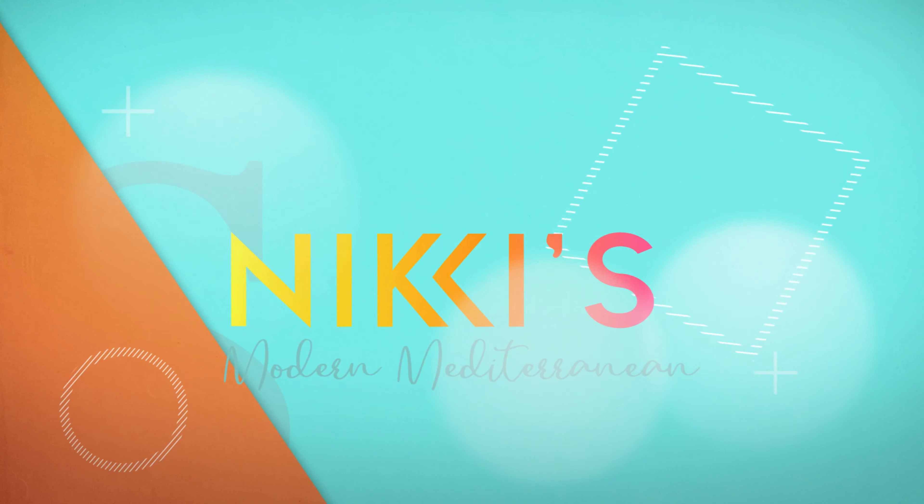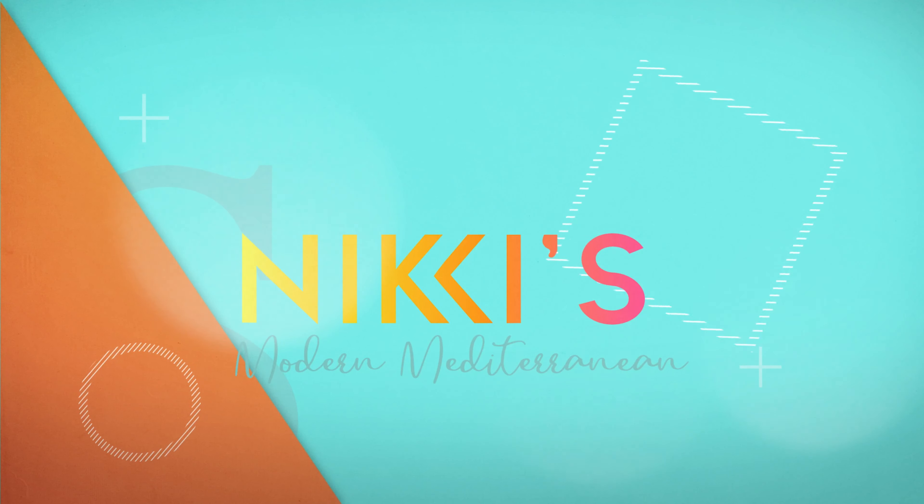Today we're going to make a traditional Italian wrap, but we're going to use a cheddar bread cone. For this recipe with our cheddar cone, we're going to do a traditional Italian combo. So instead of doing it on a wedge or a hard roll, we're going to do it in this cone.